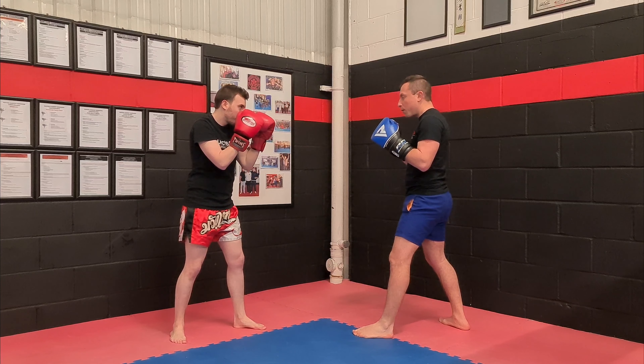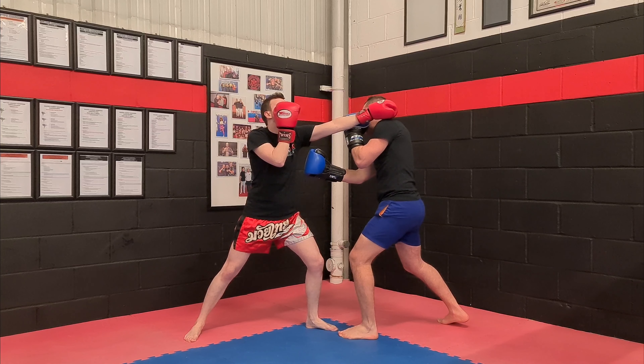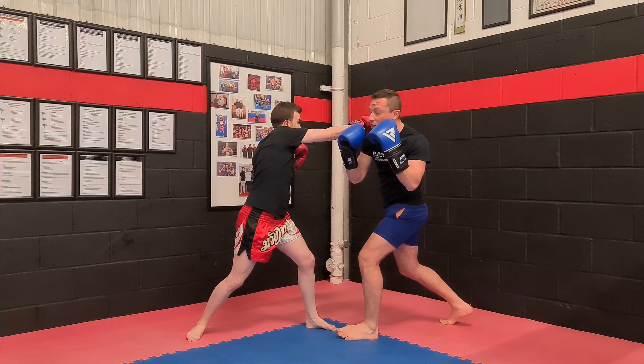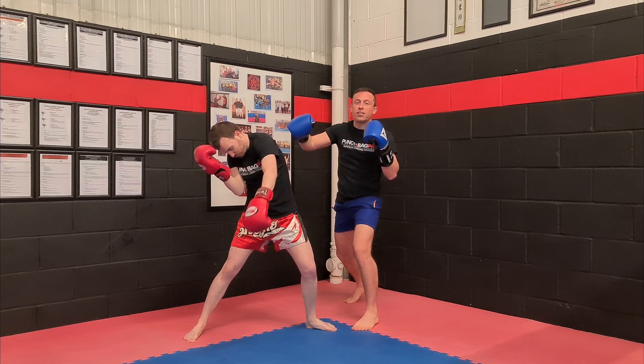So we look at three different points. He jabs, I slip and throw my uppercut. Now as he goes, you throw that cross and then roll out afterwards. And then you could keep following up. If he throws the hook, then I just come out here and then I counter again.